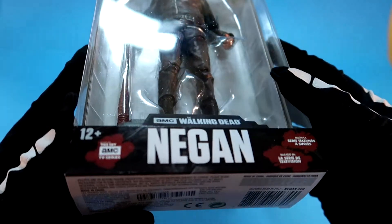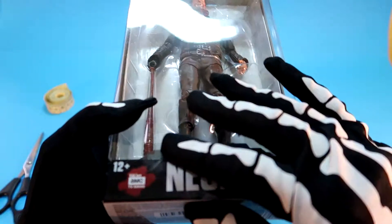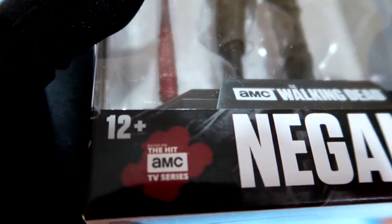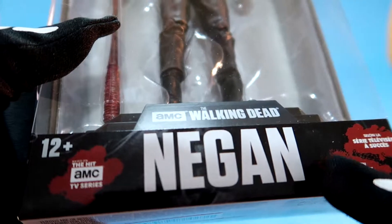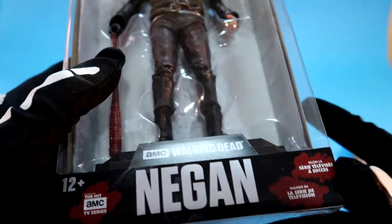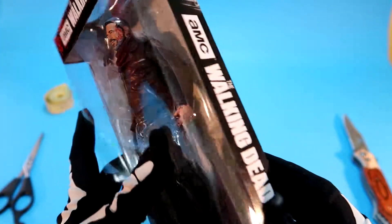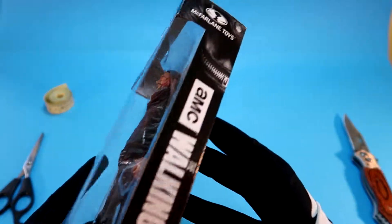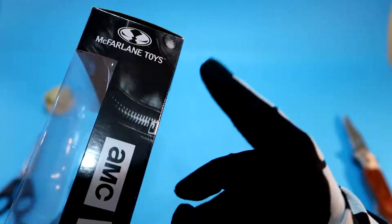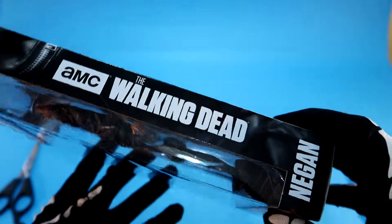Let's check the box. Oh damn! Okay, much better right now. Based on the hit AMC TV series, Negan. This is the same thing in different language — The Walking Dead, AMC again. By the way, this figure is from a great company: McFarlane Toys. AMC The Walking Dead.